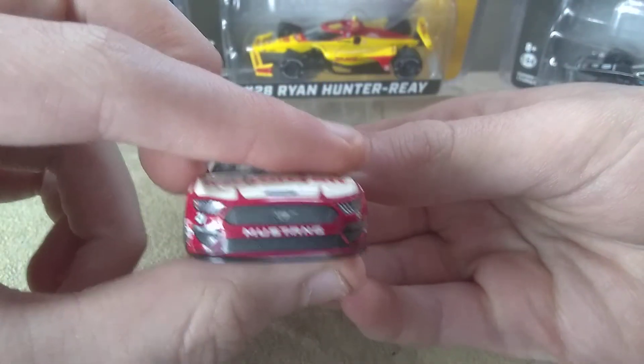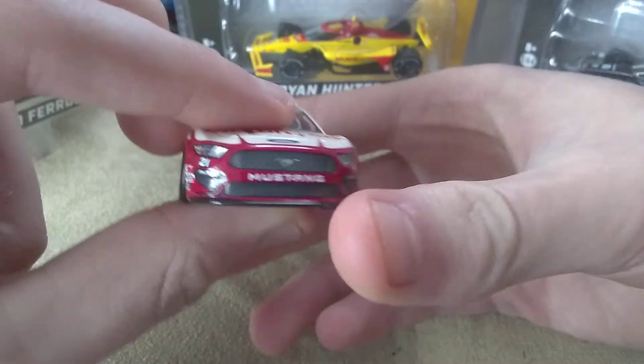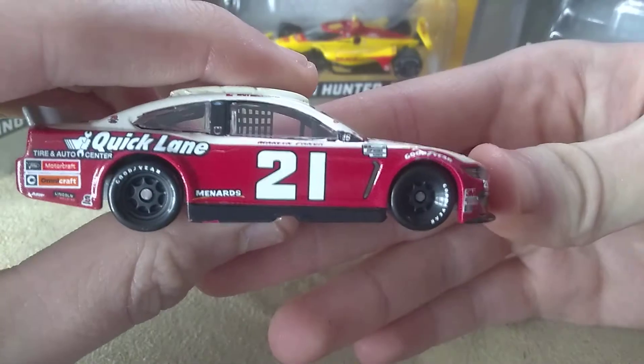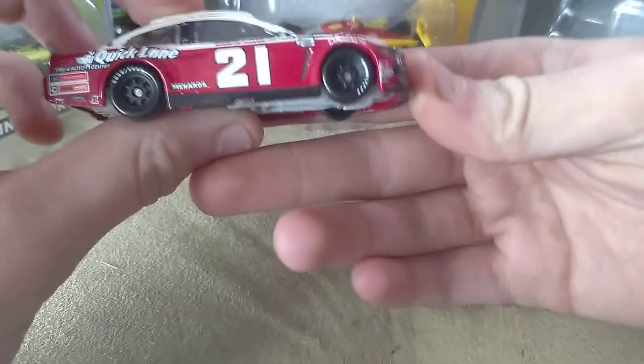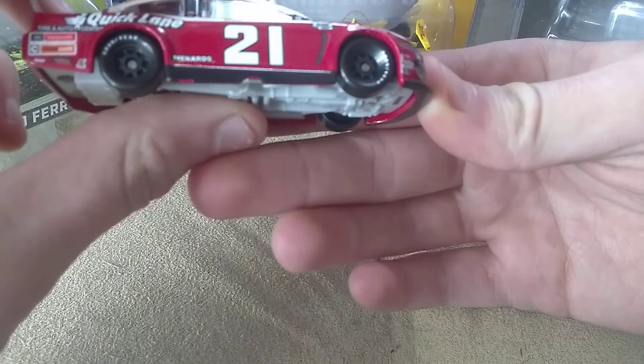This is a typical Lionel diecast. You got your paint chips, and then you got your scratches. And your messed up — oh no, that's just the lighting. Your crooked details. Just a typical Lionel diecast.